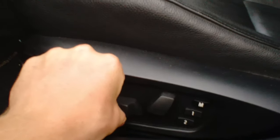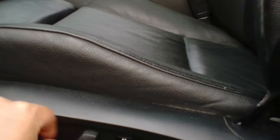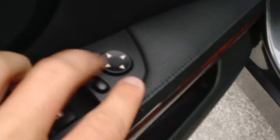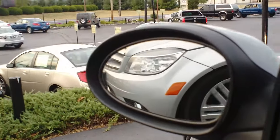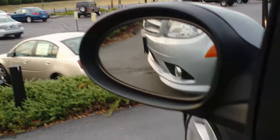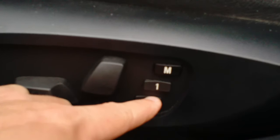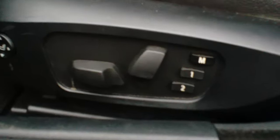To set the memory seat, you can adjust the seat up, forward and back, and also tilt. You can also change the mirrors' position left to right and up and down. Then to set a memory position, simply press the M button — it will switch red — and you just select which memory slot you would like that to be in.